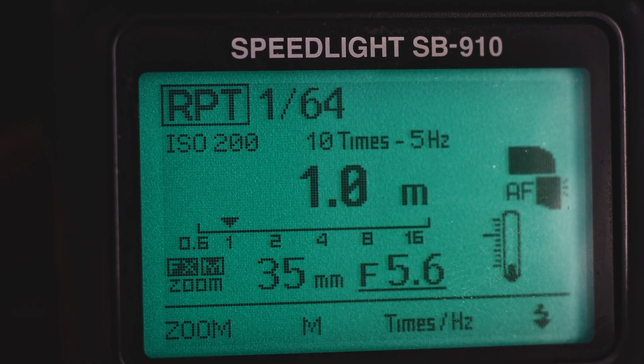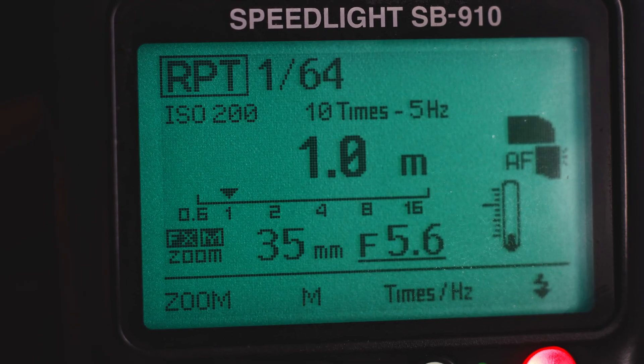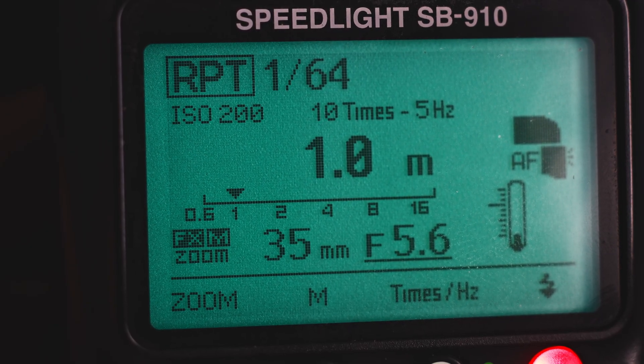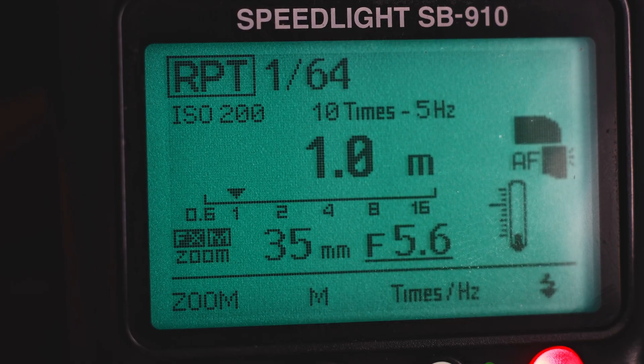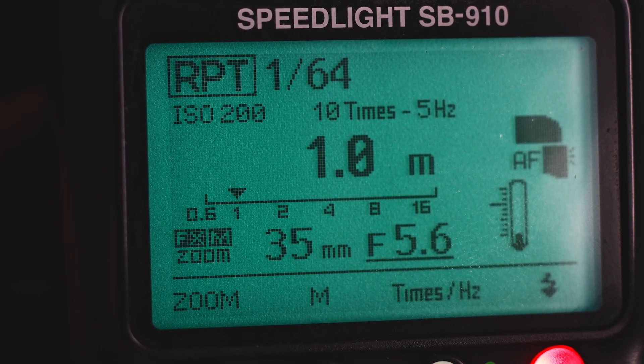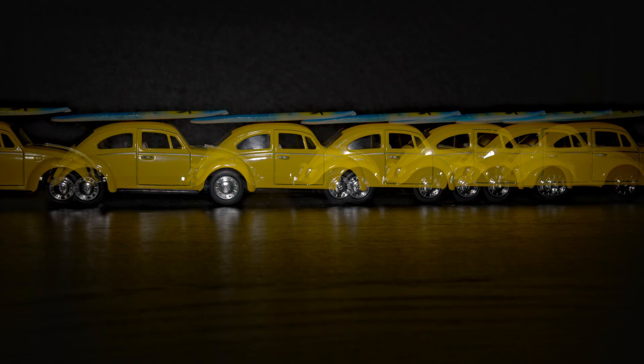There's a formula to figure out the shutter speed: it's very simple — frames divided by hertz equals shutter speed in seconds. So 10 divided by 5 equals 2 seconds. If you go 10 frames at 3 hertz, your shutter speed will be 10 divided by 3, which is 3.3 seconds — so set 3 seconds. To shoot multiple-exposure flash you need to stabilize your camera on a tripod.